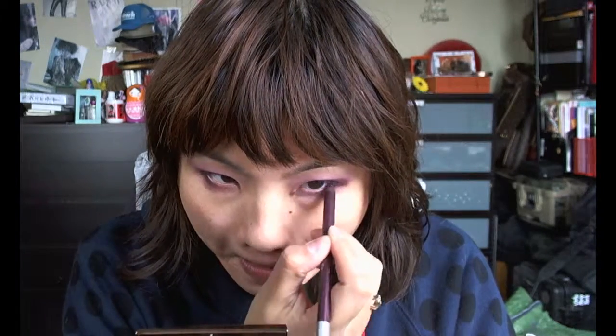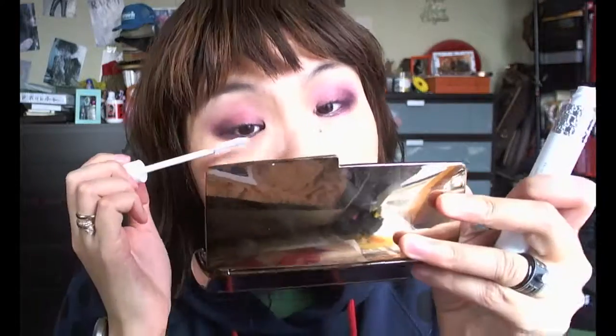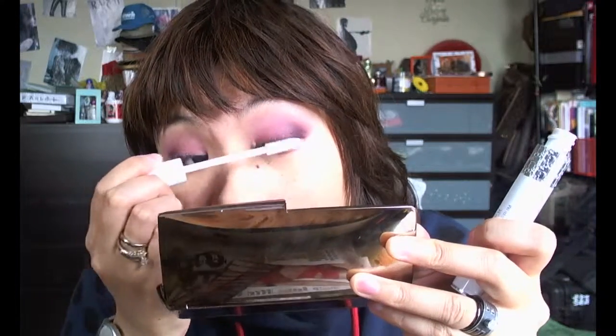This is the Urban Decay 24/7 Glide On Eye Pencil, and I'm just applying this on the lower waterline. Since this is the deep purple, plummy purple color, I thought it would tie nicely together with the whole look. Before I apply my mascara, I usually like to apply a mascara primer, and this is the Dior primer serum, which I really like. It's my favorite.